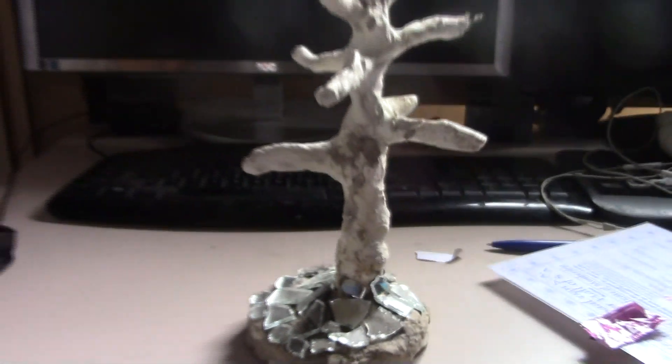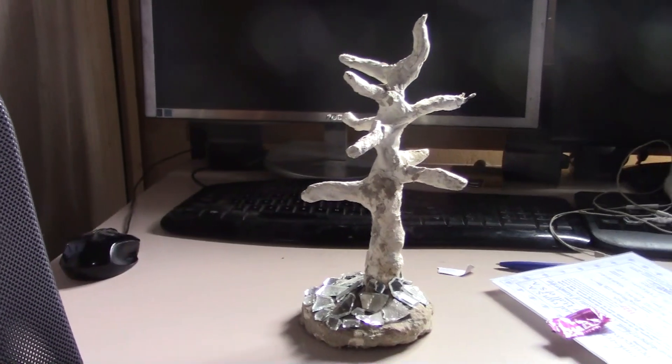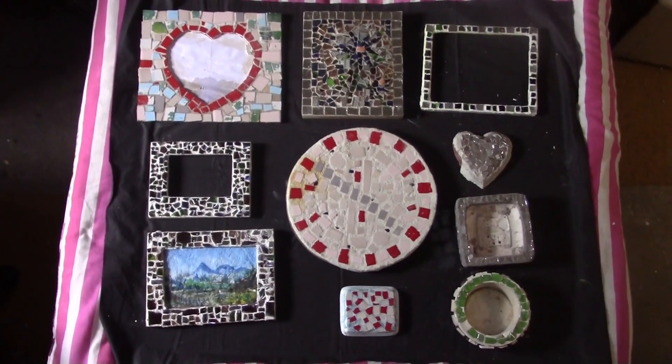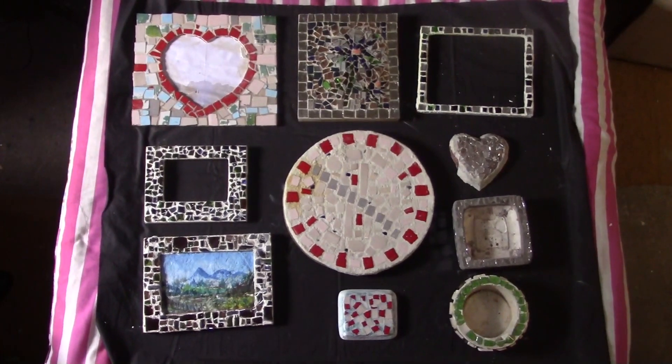And that you can use for a family tree or something like this. And friends, there are a few of my works, and I will come back to you with other works also and show you more of my projects. Thank you very much. Bye.